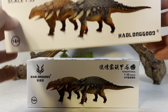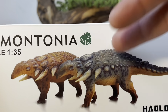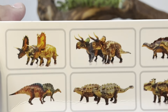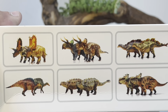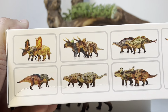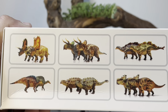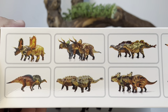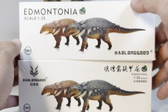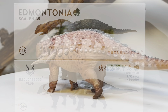Let's go over the packaging really quick. Both figures come in the same exact packaging — we have a picture of the red and the gray version on the front, and 1:35 scale noted on the top of the box. On the top we also have pictures of other available Haolonggood figures: Pentaceratops, Psittacosaurus, Ouranosaurus, Tsintaosaurus, Xenoceratops, Pachyrhinosaurus, and Quetzalcoatlus.